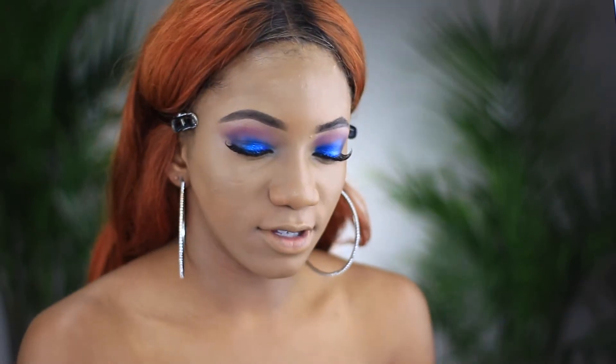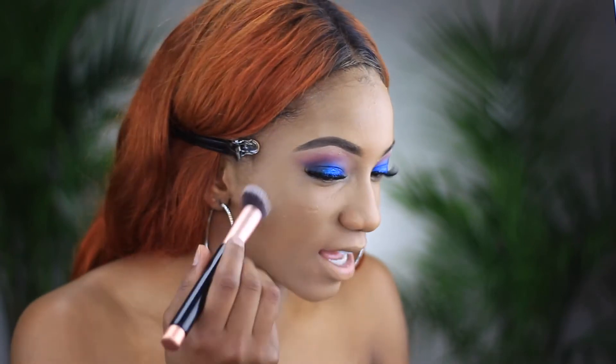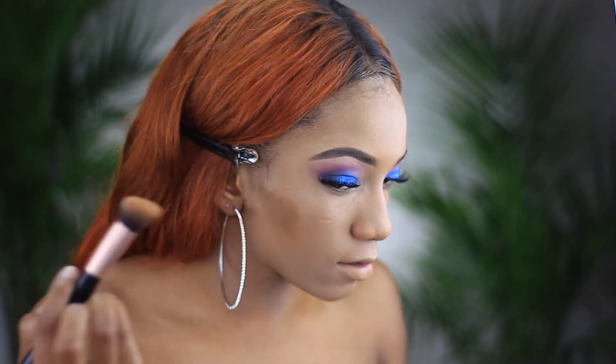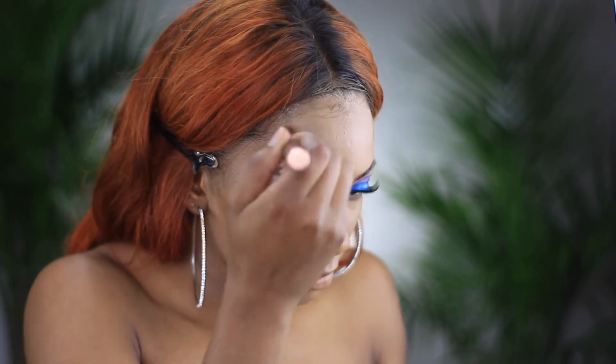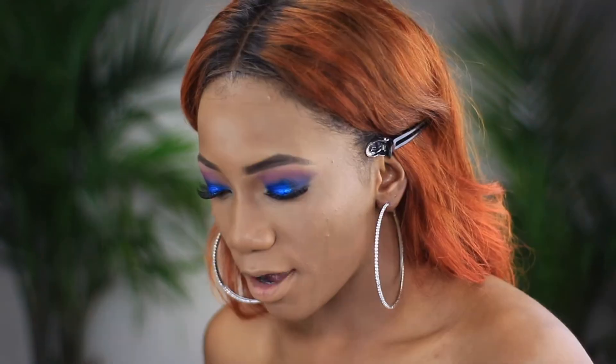I just noticed I used the wrong shade of foundation — it's much harder now here in Ontario, so I've gotten way darker. Ha, this is really funny, but I'm going to fix that. I'm just going to contour to fix it — it's okay because I'm going to add some color back into my face. I'll use my beauty blender and blend out this color all around my face.